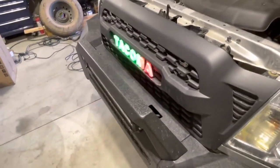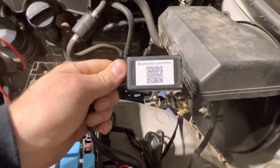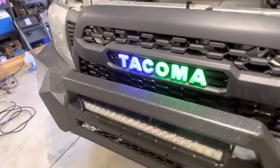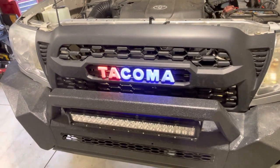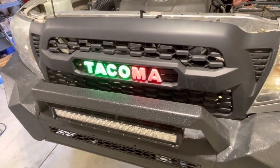So now I can turn on and off the badge itself with the app that you'll get from the Bluetooth box. You'll scan that code and be able to control this badge on your phone from the app, which will let you turn it off, turn it on, speed up the colors, brighten the colors, dim the colors, and everything else you can do on that app.